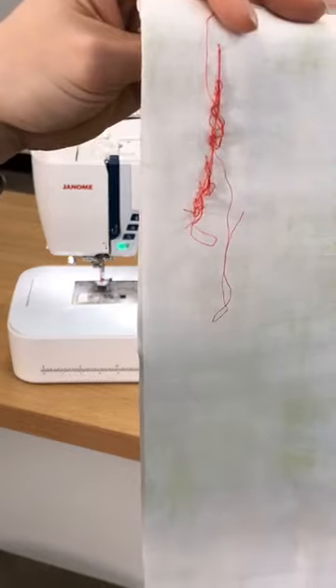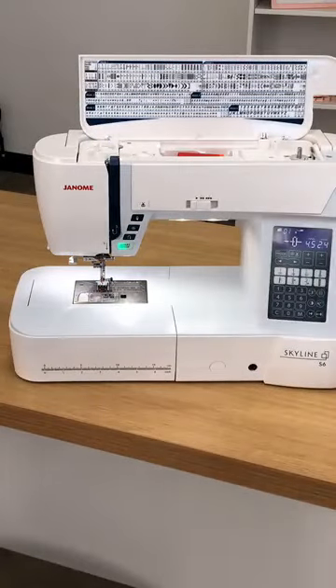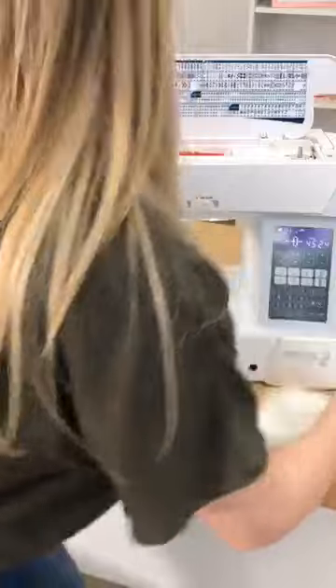That's the bird's nest that I'm talking about. So now what we're going to do is stop and rethread our machine.